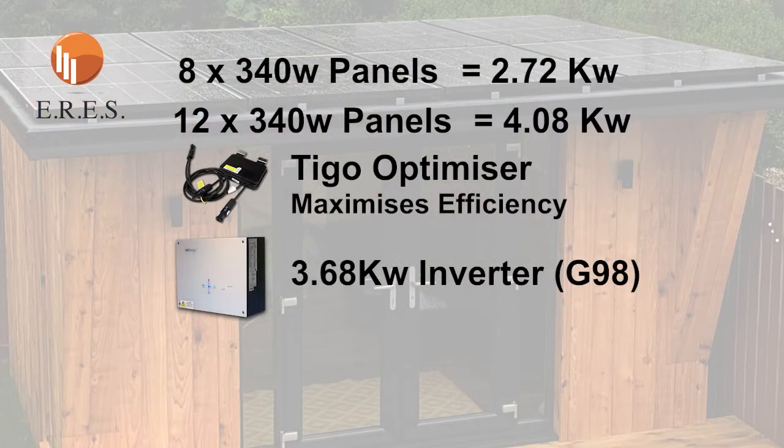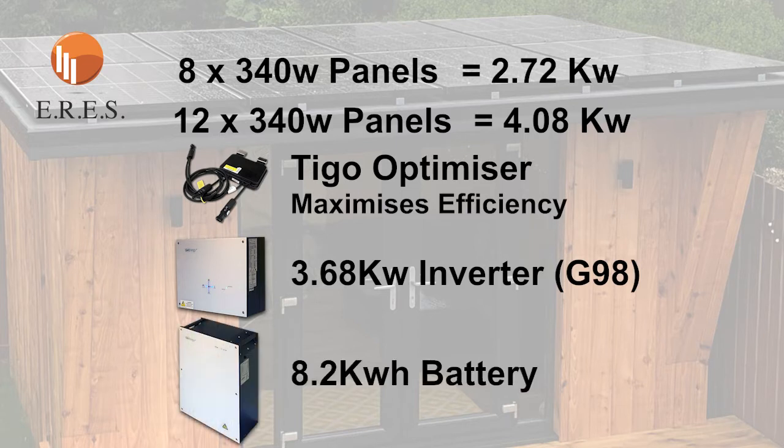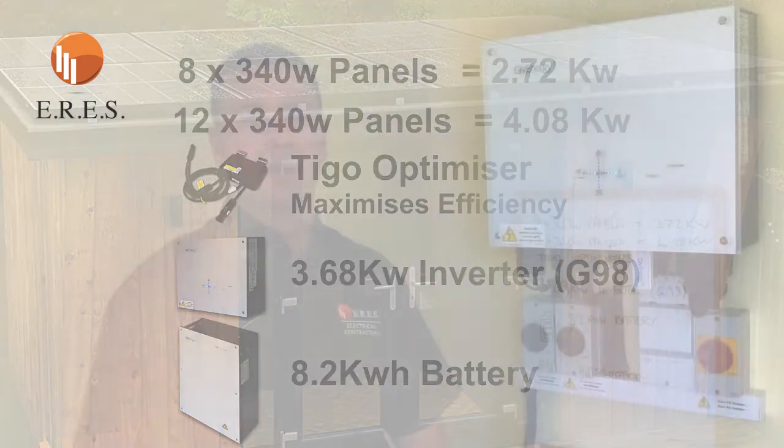Going back to it, as standard we will be giving you a 3.68 kilowatt inverter and an 8.2 kilowatt hour battery. That's fairly large — the average home consumption is roughly 12 kilowatt hours, and that's without an electric car or electric heating. To put that into perspective, an 8.2 kilowatt hour battery stores a lot of energy. If you want more, they can be coupled — up to five together. We also think we'll be introducing the Tesla Powerwall soon, which has even bigger battery capacity.